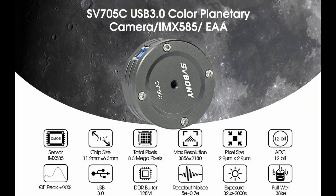The SV705C has a good well depth, very low readout noise, and it's very sensitive with a quantum efficiency of around 90%.